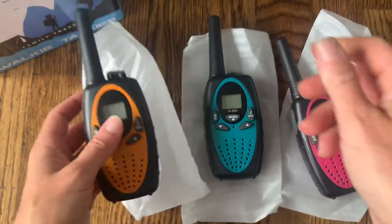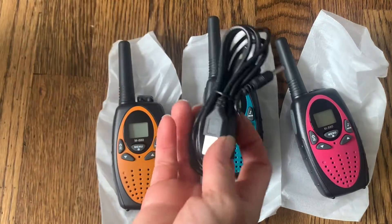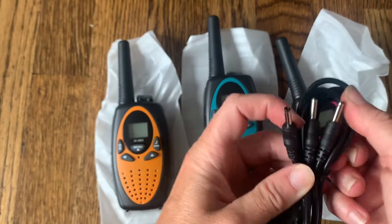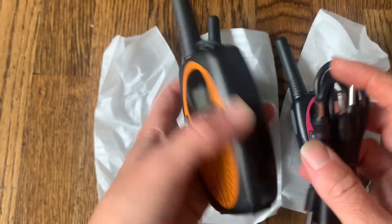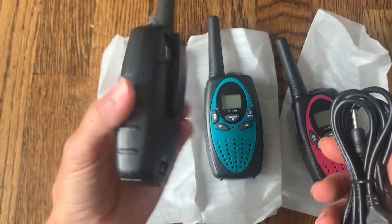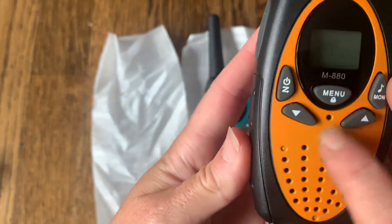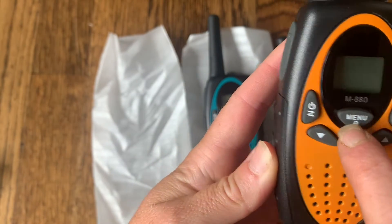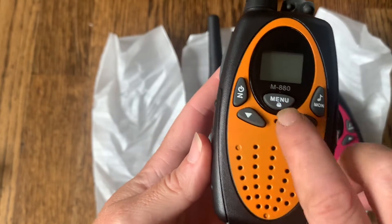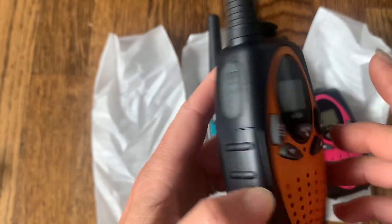Inside the box is also the power cord. You can charge them all at once, which is pretty awesome — it has three different chargers right here. On the walkie-talkies the charger port is right up top, so you can charge via the cord or also use the batteries. It has just a few simple buttons on the front: the menu button, the power on/off button, a quick-call button, and a scroll button to move through the menu.